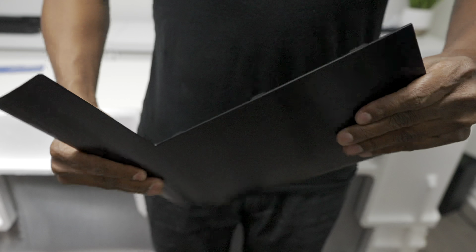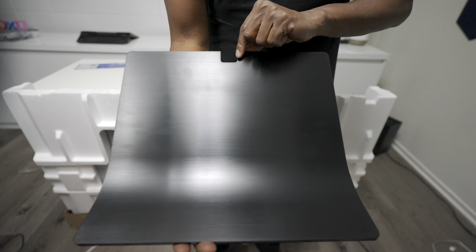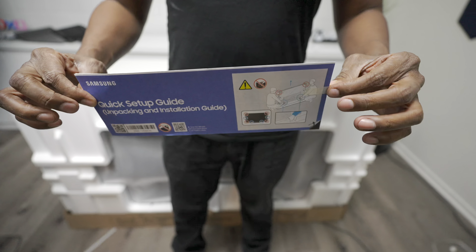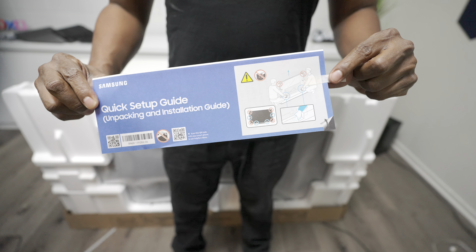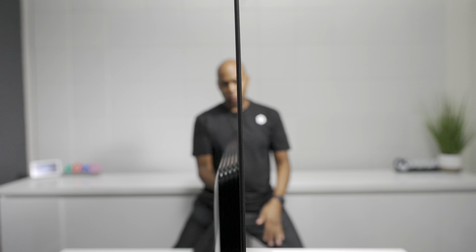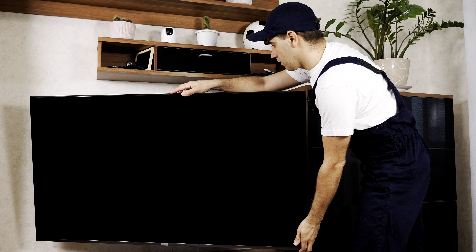It also comes with back covers to conceal the wires, but they are made out of plastic and a little flimsy. Next, pull off the base — it comes with a quick set guide to help you put it together. You definitely want to use two people when unpacking and setting up this TV, because it's so thin that it'll really make you nervous you're going to damage it. I highly recommend you do not set this TV up by yourself — in fact, I'd probably pay for the installation guys to do it.